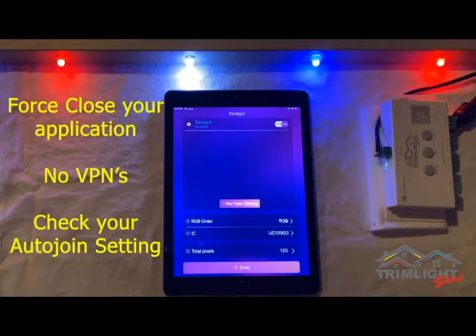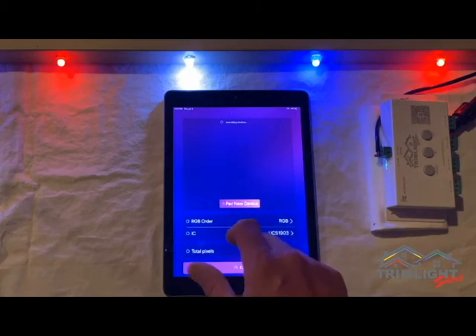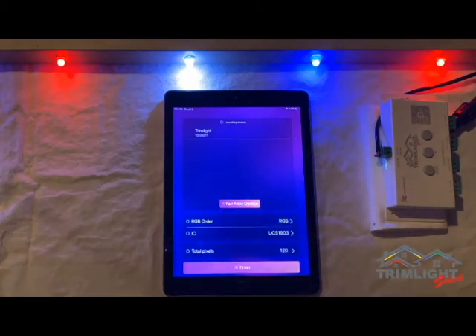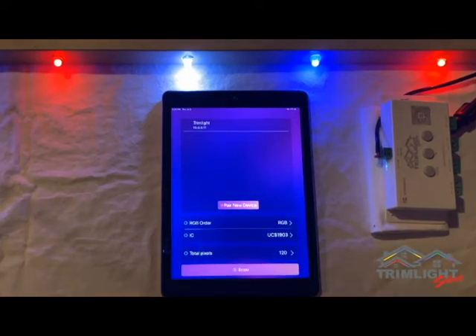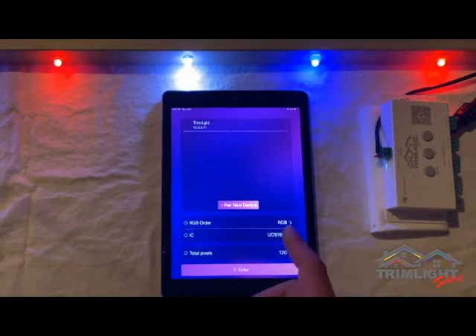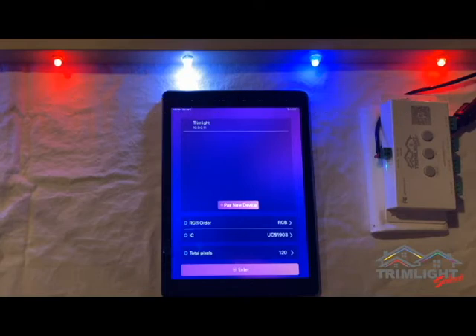Also make sure your VPN is not on in your phone, as that will prevent you from connecting as well. You can also swipe down on the screen and it will refresh search devices, and you should be able to find the TrimLite signal again. After confirming those settings are correct, if you still cannot get TrimLite to appear in the app, you will then want to refer back to video number 4 and follow the steps to re-pair your controller to your home network. If you still cannot get connected after watching video number 4, you can reach out to your local dealer for further assistance.